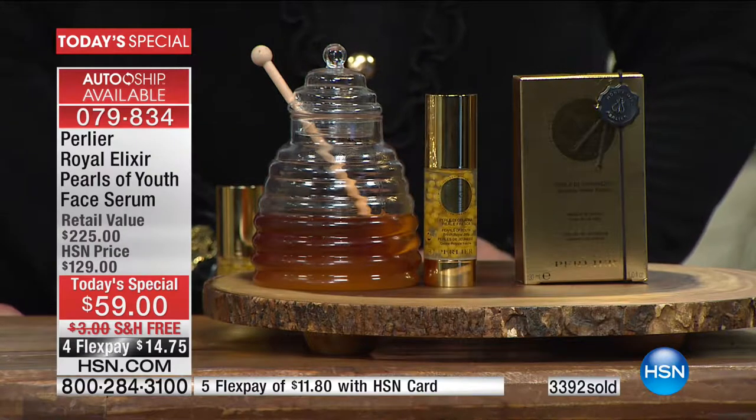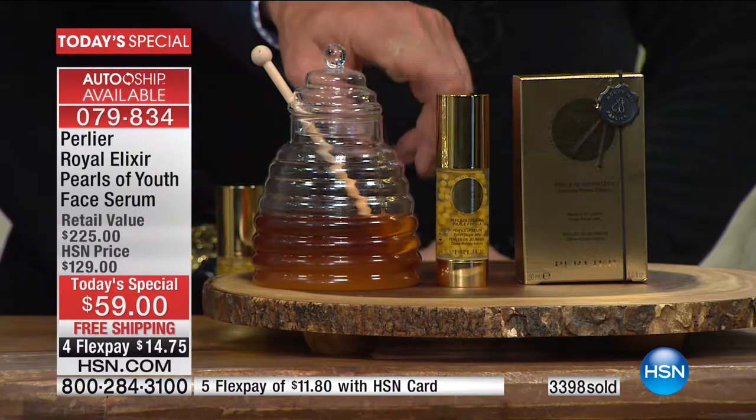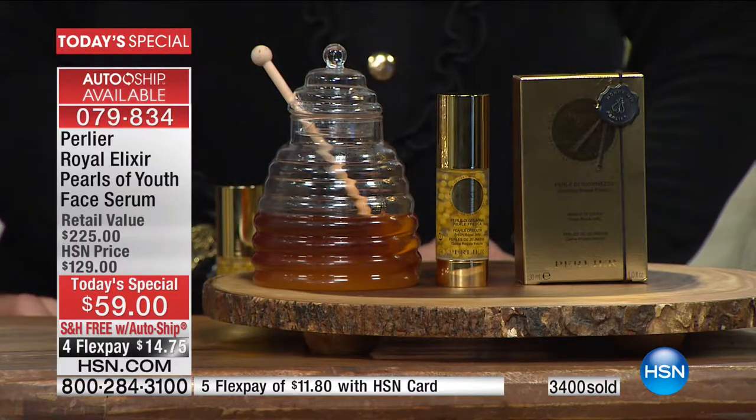So you can only honor that savings for two other shipments. It's $14.75 on your credit card. At this value, we tell everybody this is a product you use for 21 days, and then you use it every seasonal change when your skin needs it — or you have an incredible event, or you've gone through a stressful moment and you want to really bring your skin back to the most youthful look. This bottle right here should last you over three different turns — three 21-day turns — almost a whole year's worth of product. But at $59, I would get two or three of these.